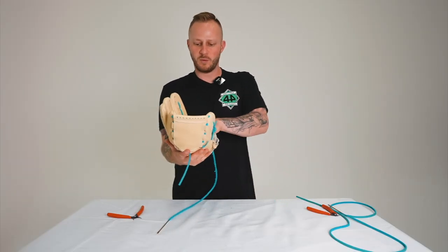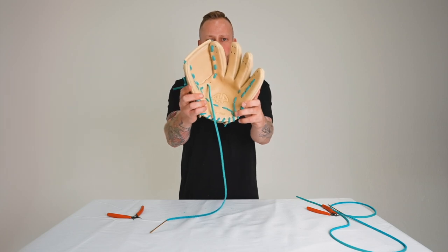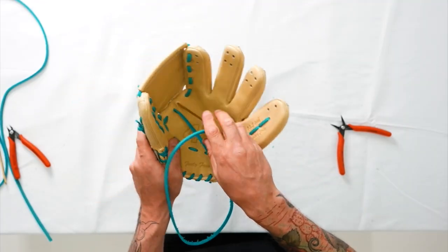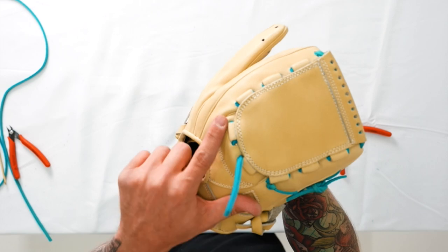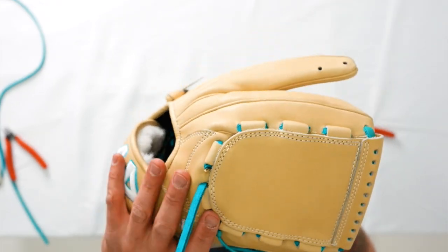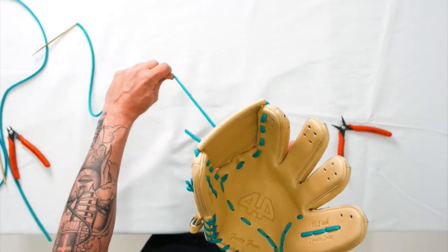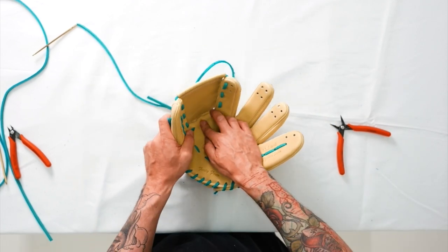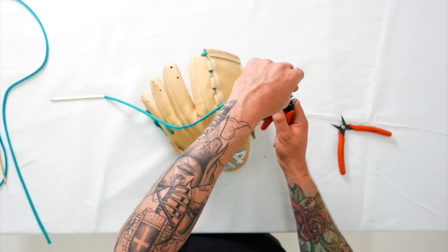Now to finish up, there's one more hole to go through on the other side at the bottom of that web. As you go through the palm side into the back finger of the glove, you already have a lace running through on the left side. Work your way to the left and up on that last hole so you can get a good tying point for your knot. Give these laces a press down inside the palm, then match the excess for the tail end.